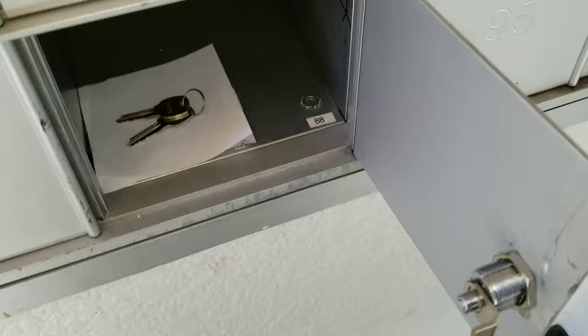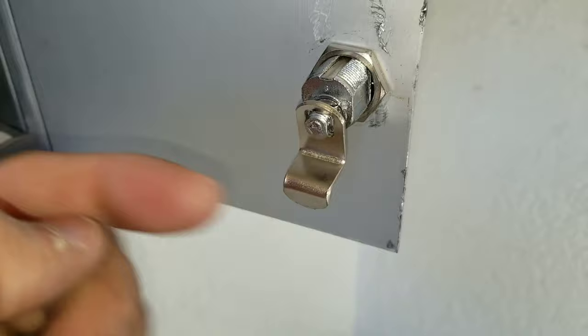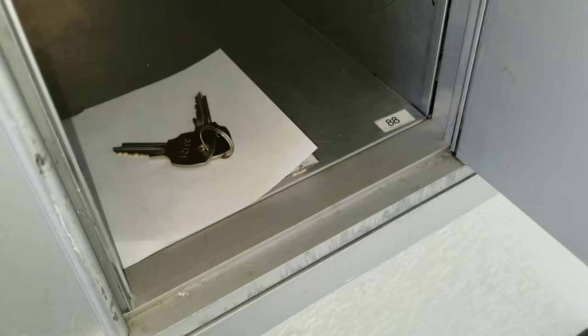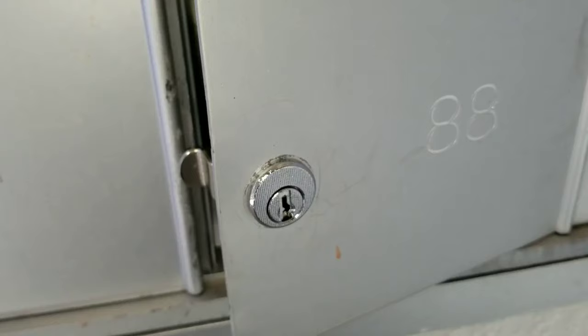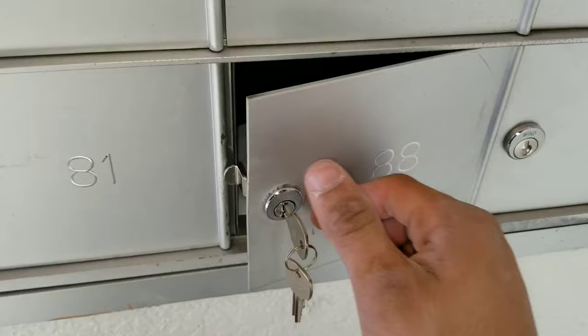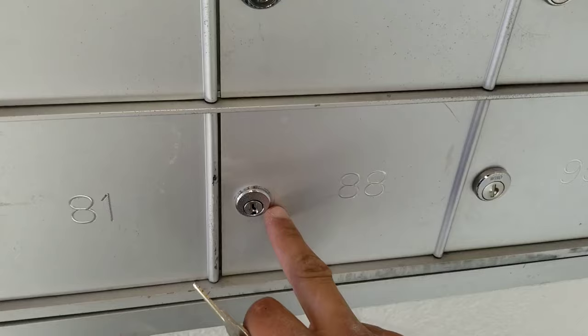I took the key out, and when I install my latch I'm going to put it in the locked position. You can see here I put my lock washer and then my nut, and the key is still out. You can see it's in the locked position. Now I'm going to put my key in, open the lock, and then close it back — and you can see it's nice and secure.